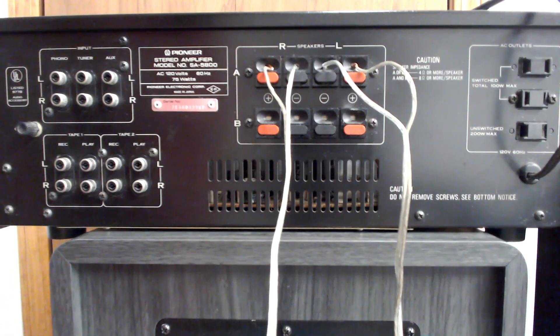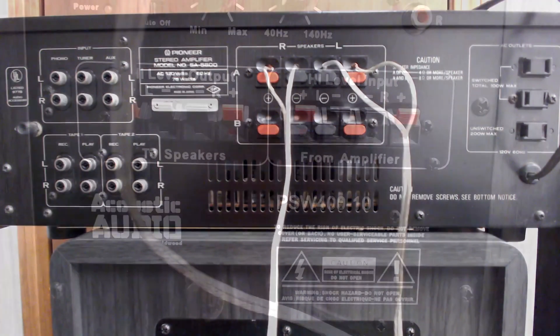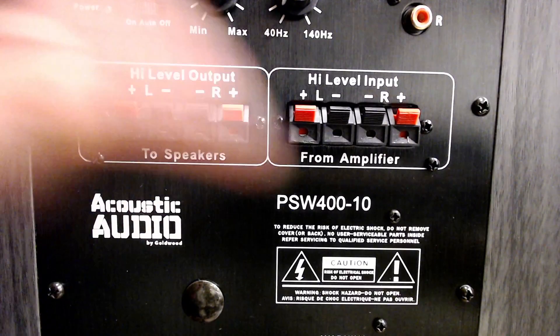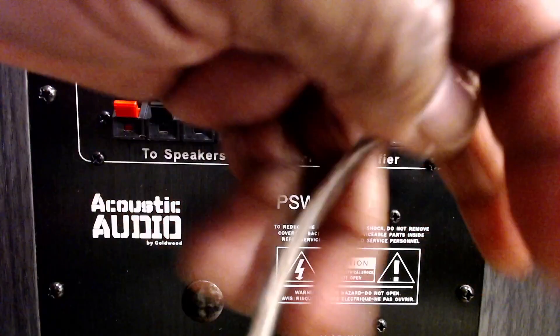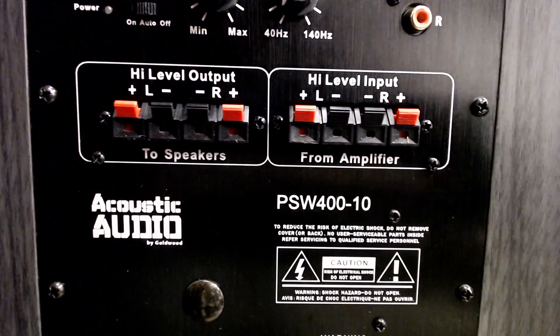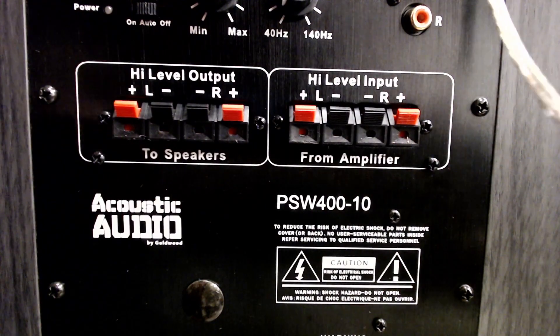We've got the right and left side hooked up to the A side. Now we're going to switch over to the power subwoofer. On that, we are going to hook into the high-level input. As you can see, you've got a left and right just like you do on the receiver, so we're going to the high-level input.